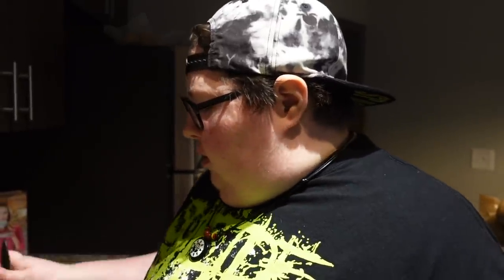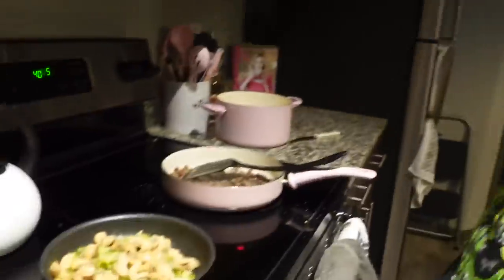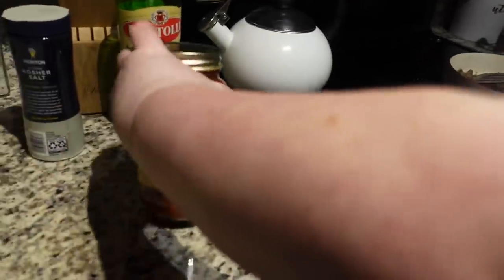What I grew up with when it came to goulash was tomato juice, elbow macaroni, vegetables, beans, and meat. But a long time ago, one of my exes was like, 'I do goulash a different way.' You fry your meat, sauté your vegetables, and use spaghetti sauce.